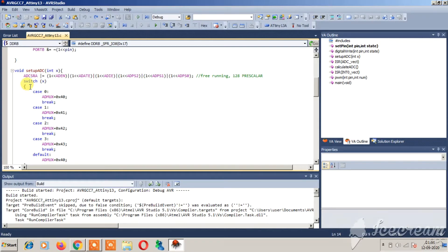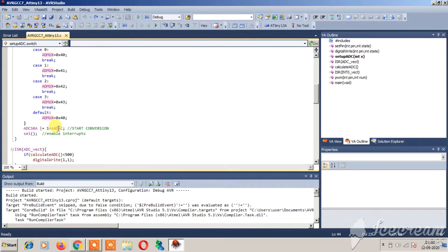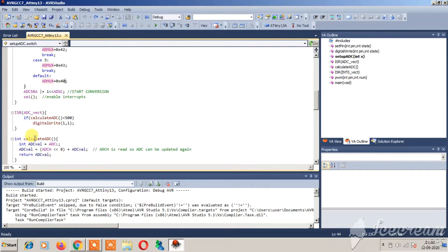Now comes the setup_ADC function, which enables the ADC. Using ADCSRA, you set up the prescaler, the interrupt enable bit, and the ADC enable bit. The parameter X is the channel name — you have 4 channels: 0, 1, 2, 3. By default I have also declared it to select channel 0. You also need to set the ADCSRA register to start the ADC conversion, and use the ADIE bit to enable the ADC interrupt.